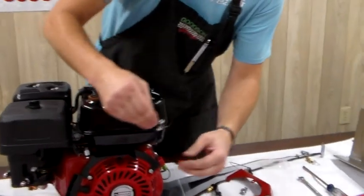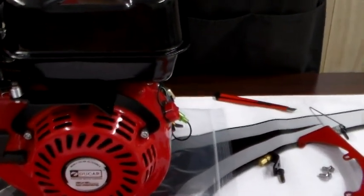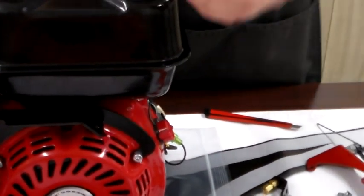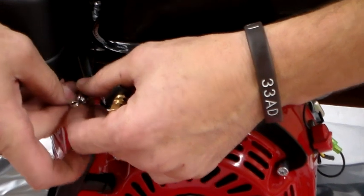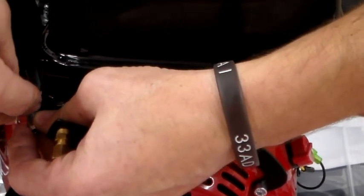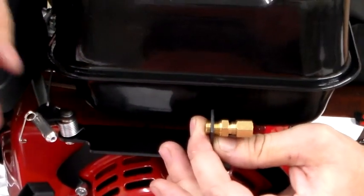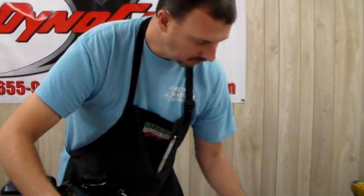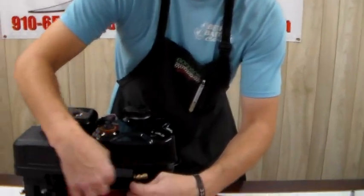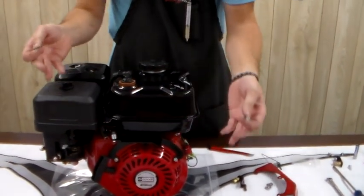This throttle kit comes complete with an L-bracket, a brass fitting for the cable, and a clevis with a cotter pin. That's if you have a new cart with a new cable and need all the parts. Most karters, including myself, switch out from a clone to a Predator and use the existing cable and L-bracket that's already on the cart — bolt it right up, put the clevis right to this. That way the same throttle linkage that works on your clone works on your Predator.